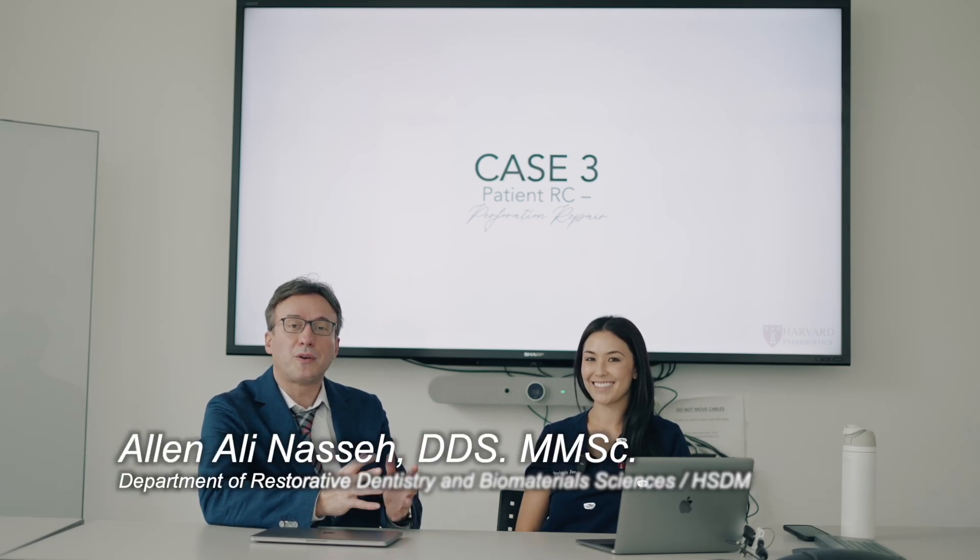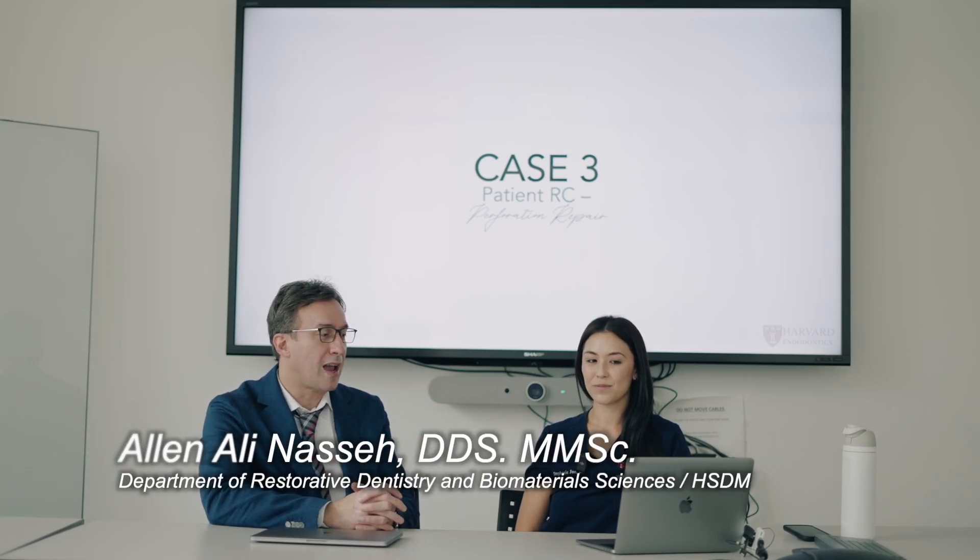Hello, welcome to Jesus. I'm Alan Nassia. This is part three of three of spending a little time with one of our great residents here, Dr. Stephanie Ju, who is sharing three cases she recently did with our audience and talking about the different aspects of the case from a literature point of view. Quick and to the point, Stephanie, thank you so much for doing this. Let's get to the third case.